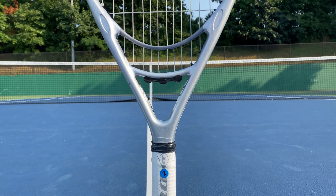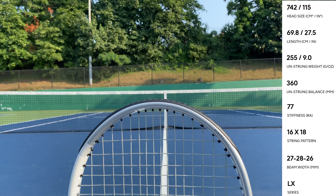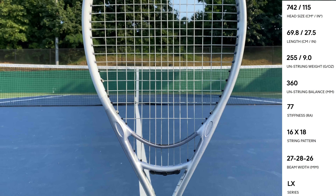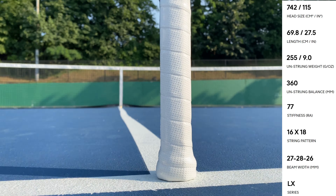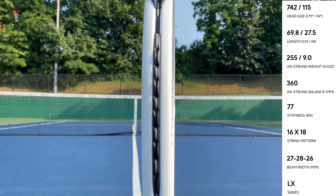The Dunlop LX1000 is one of the largest oversized rackets on the market with a colossal head size of 115 square inches. This very light racket has an unstrung weight of 255 grams, which equals 9 ounces.